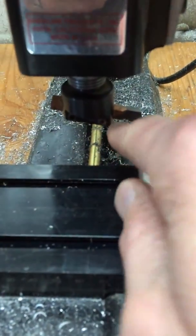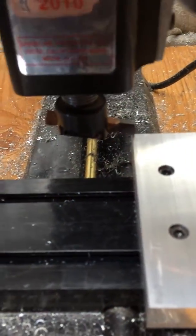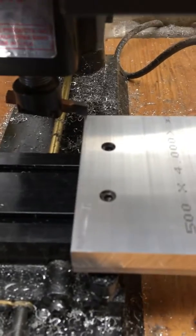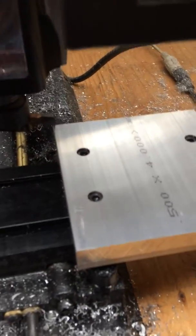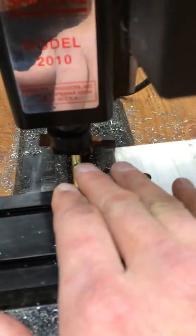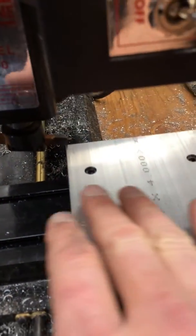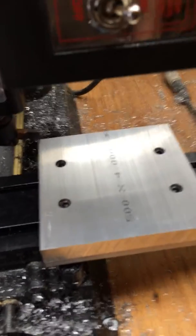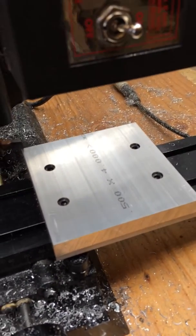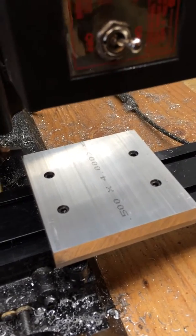I've zeroed the CNC machine to the upper left-hand corner, but offset to the left about three or four millimeters. What I want to do is use some of the manual commands from Linux CNC and basically wash across here left and right as we go. I'm going to do that all by hand — there's no CNC program; I'm just entering in some manual commands.